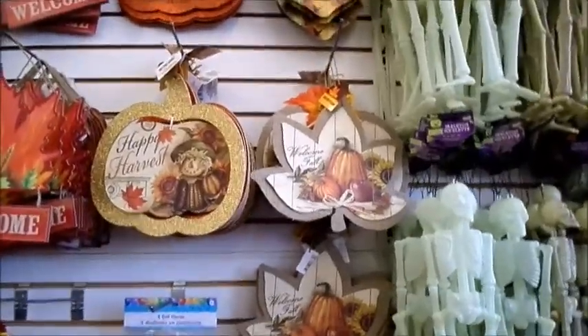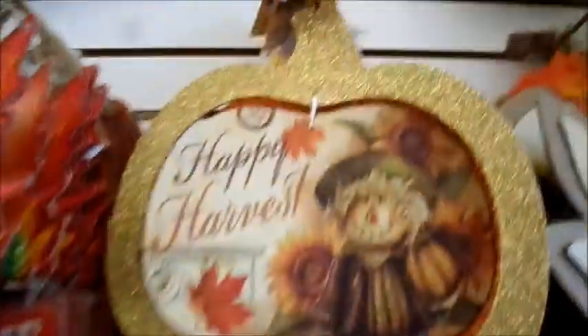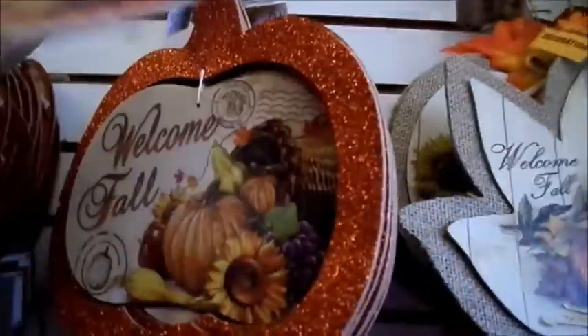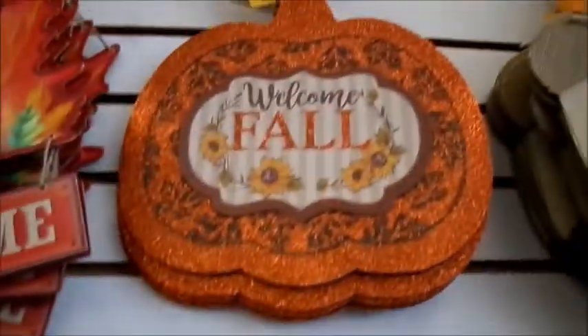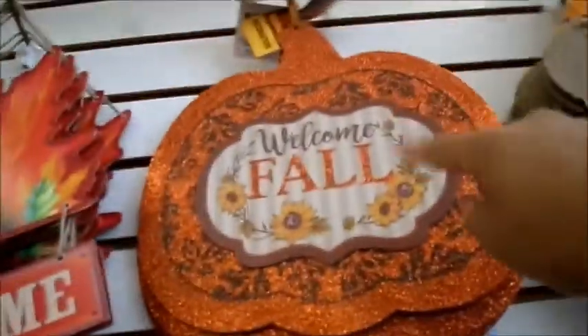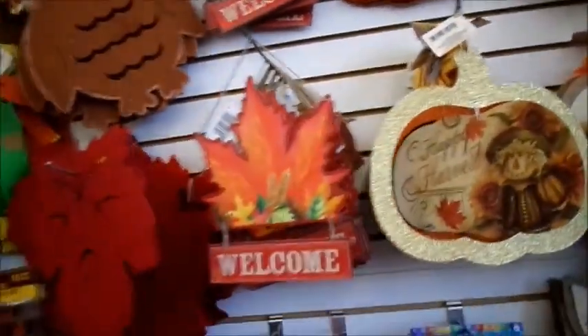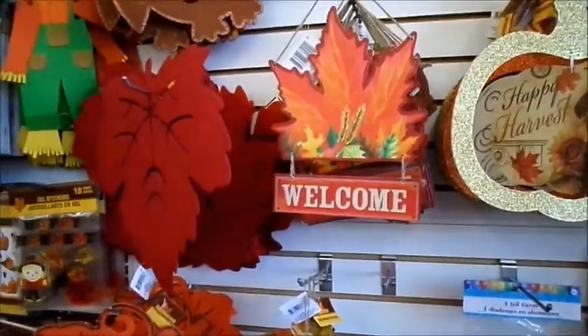They do have some different door plaques or door hangers. This one is 'Happy Harvest,' 'Welcome Fall,' 'Autumn Greetings.' I would put 'Welcome Fall,' and then add 'Y'all' — I think that's really cute and it's Southern. It just fits into the Southern theme.